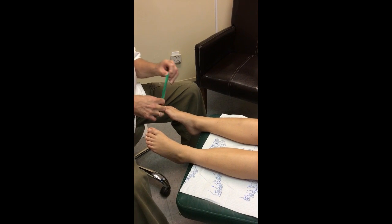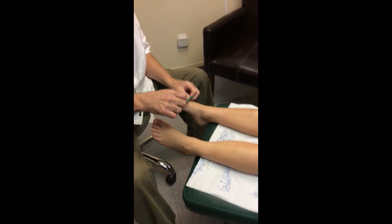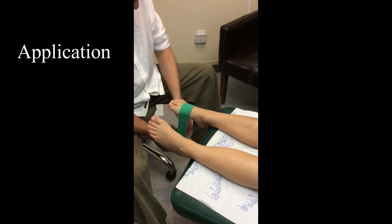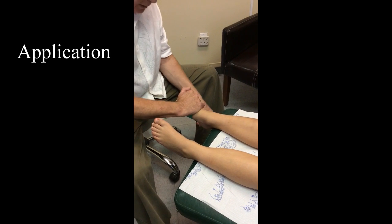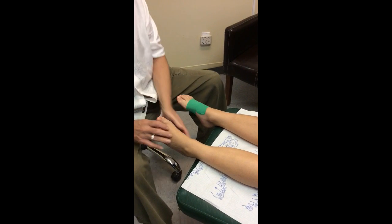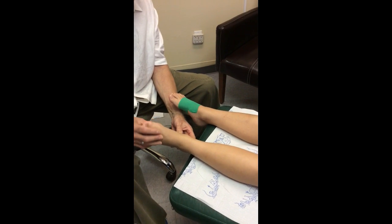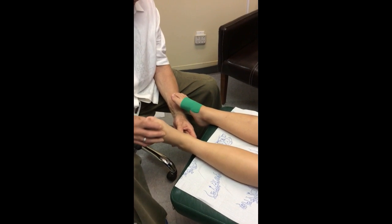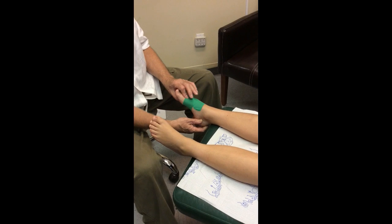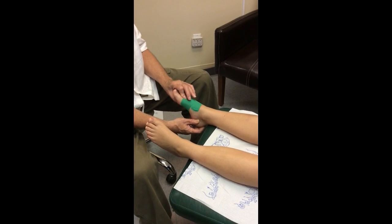I'm taking some kinesiology tape and putting it on his foot, foot-type specific, so that I can correct the alignment. He had a CIRM interval on this side that was way too high, and now with this tape on, it no longer converts — it drops into a low CIRM interval.